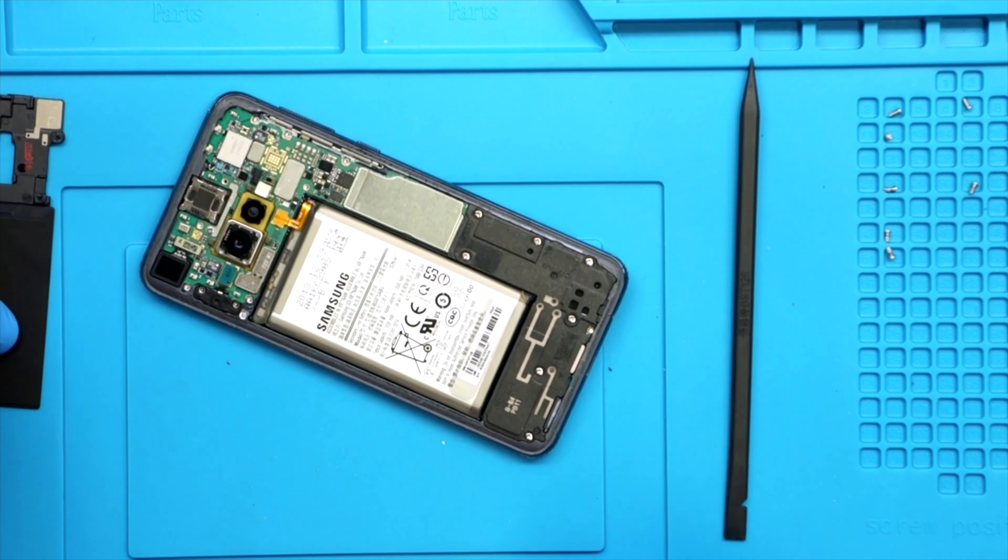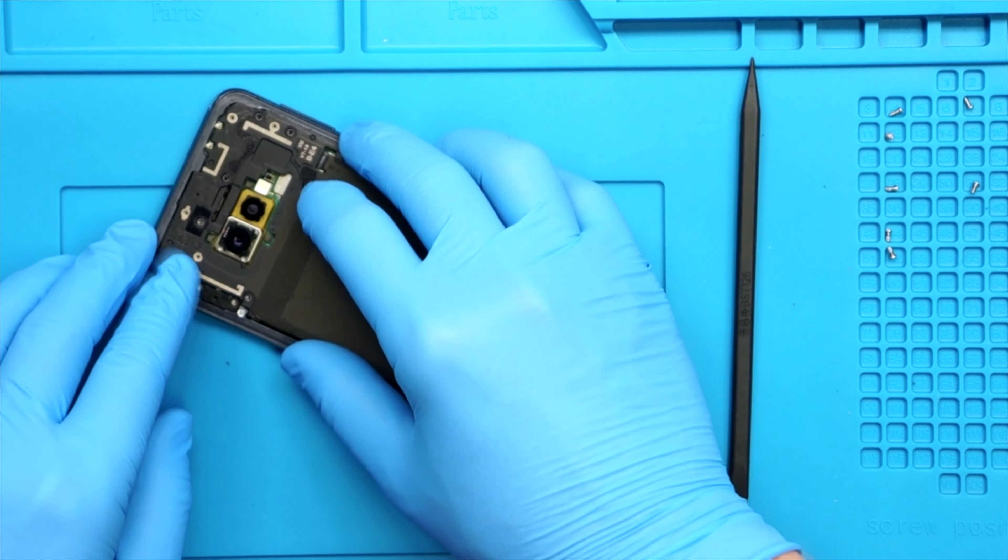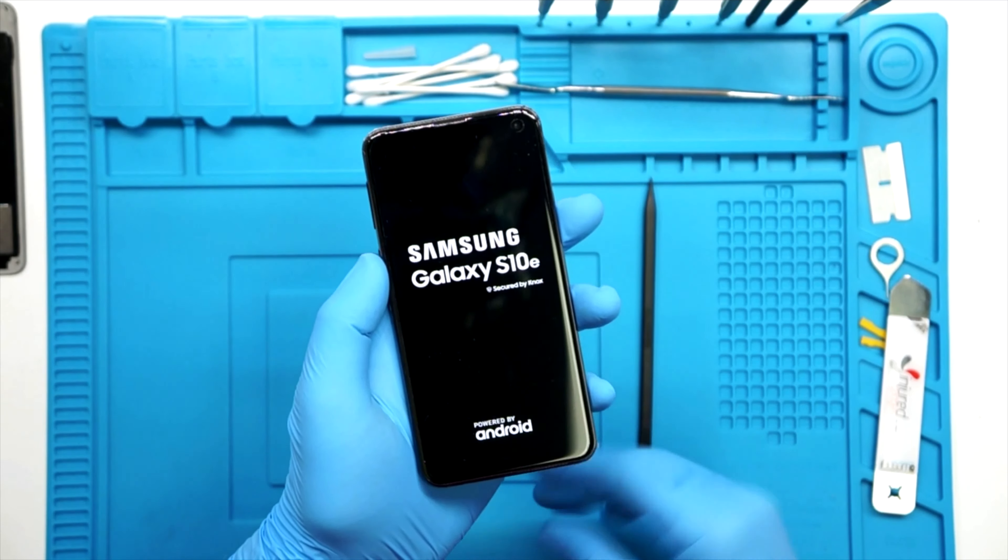Open up the box and you see all the extras like the manual, SIM eject tool, and all that standard stuff. It actually comes wedged in the lid, which is kind of cool, so you don't actually have to pull it out — it's sitting up there on top.